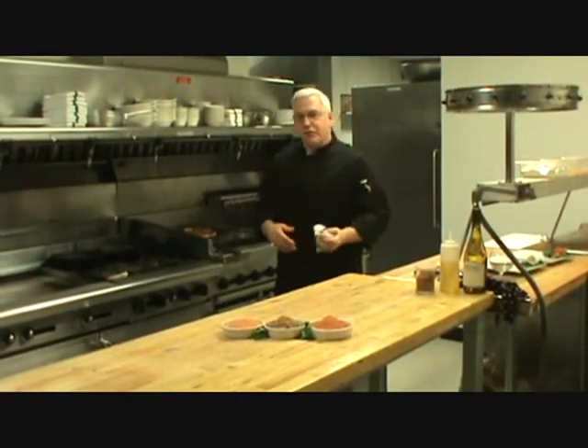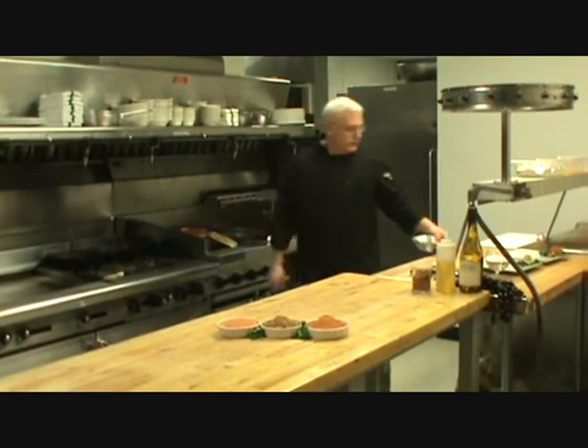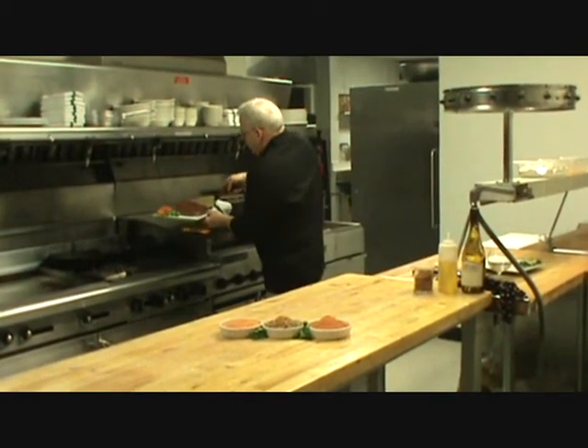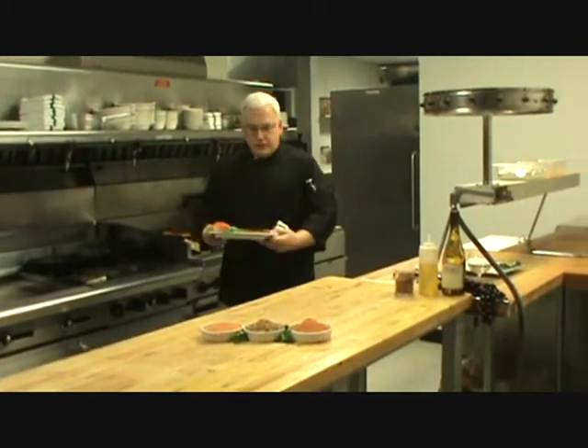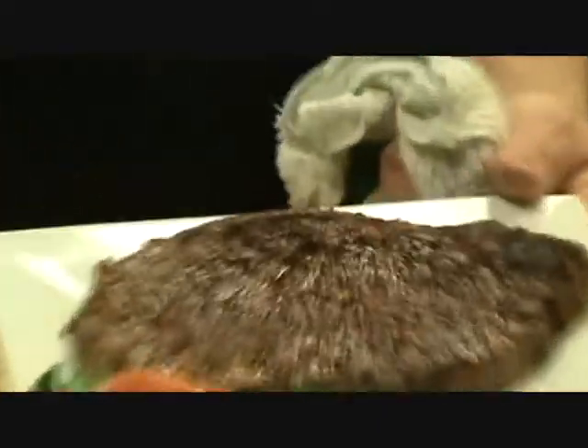All right, we're back. Our steak is ready and our chicken is about ready to come off. So let's take off our steak here and present this. This is the Denali dry rub seasoning.